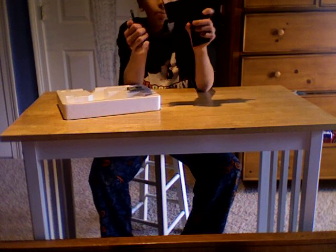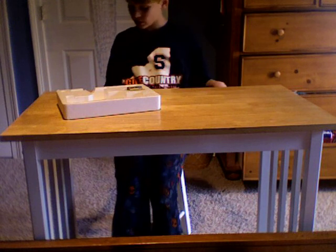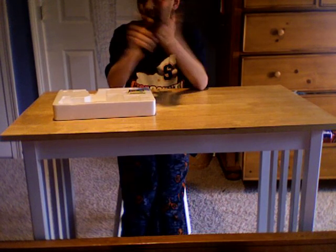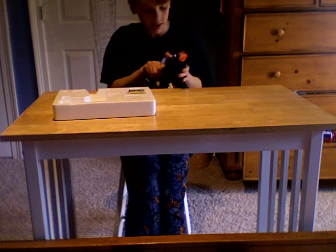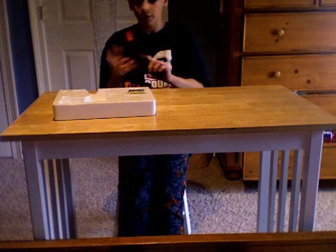I'm pretty sure the hop-up is right here because, again, think how weird this is — there are absolutely no directions on where or how to change the hop-up. It's pretty sad. I'm not even sure if that's the hop-up. The impressions on this gun were cheap. It's good for a beginner — not really. And it's a cock-back, and when you cock it back you can just see how cheap it looks.